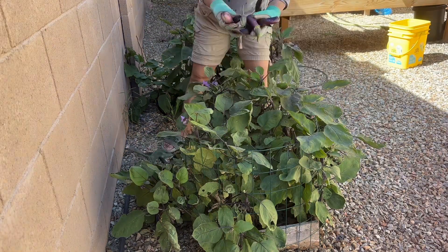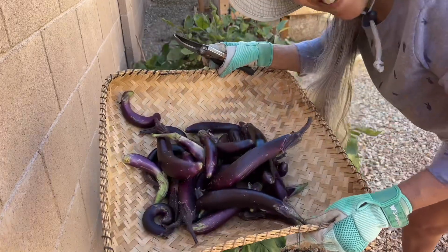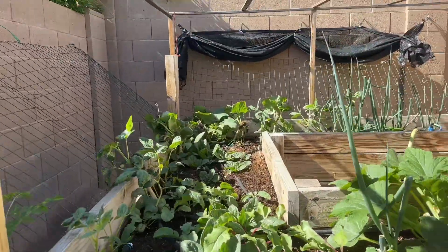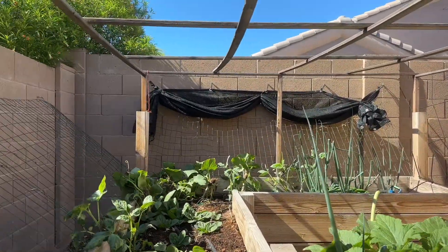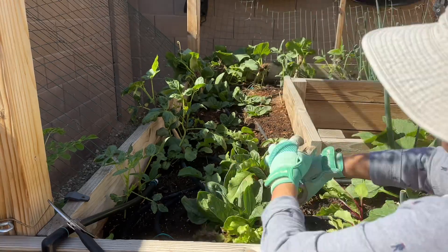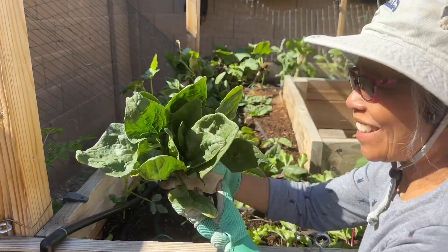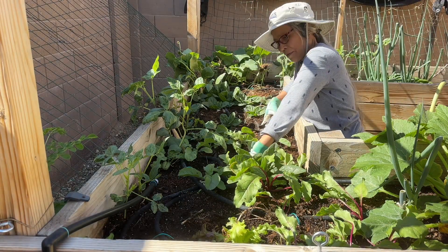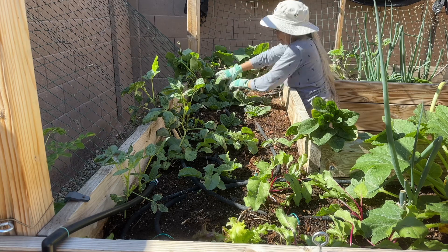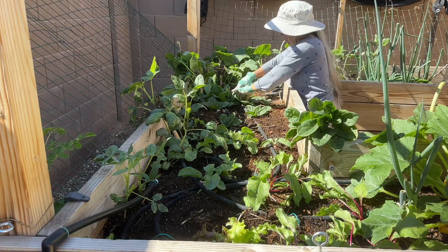Here I am harvesting my eggplant — look at how much I harvested today, I'm so happy! That's the update of my garden. They're looking good, growing pretty healthy. I am harvesting the spinach too — look, I harvested a big one! And I'm harvesting the radish as well.